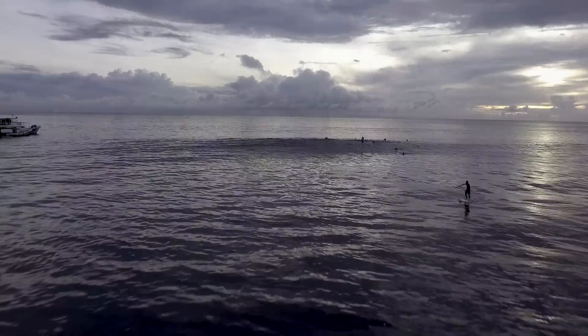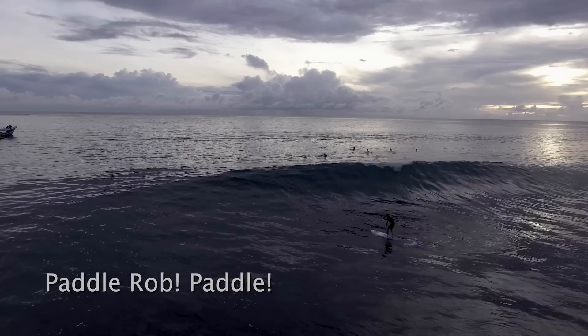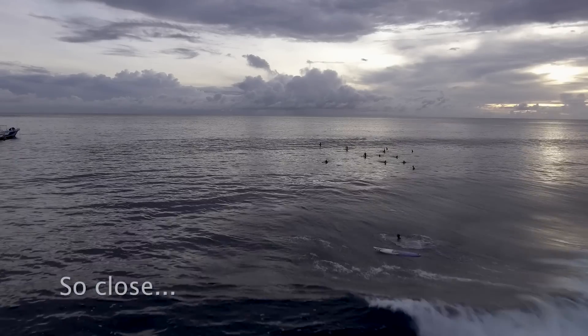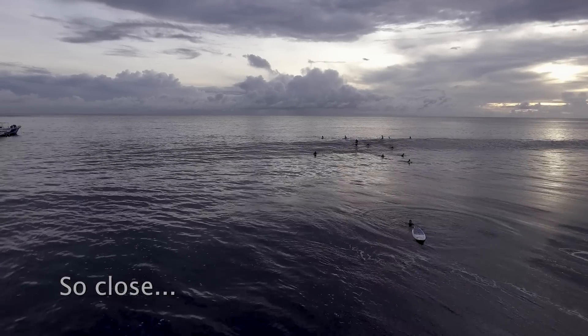On smaller waves, just before the white water comes, switch to your surfing stance and push on your back foot to lift up the nose a little bit so the white water can go under the board. At the same time, with your paddle, go on the other side of the wave.